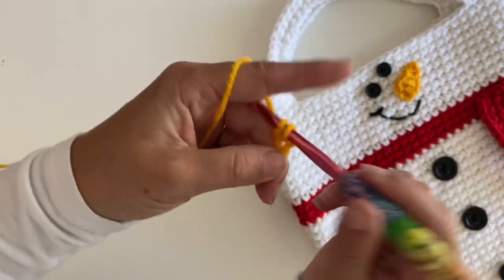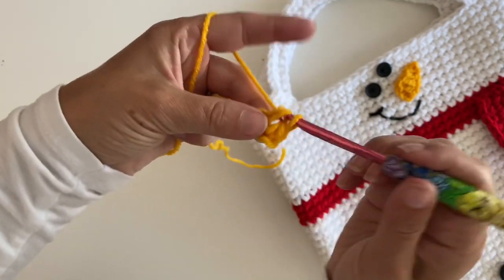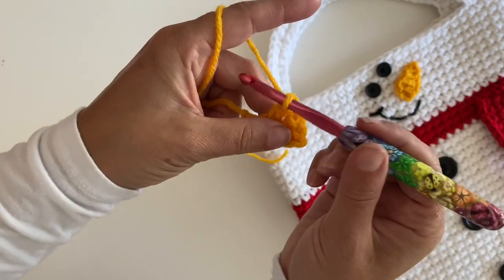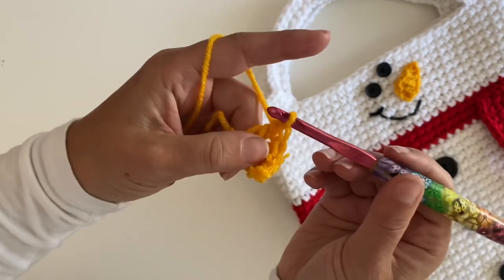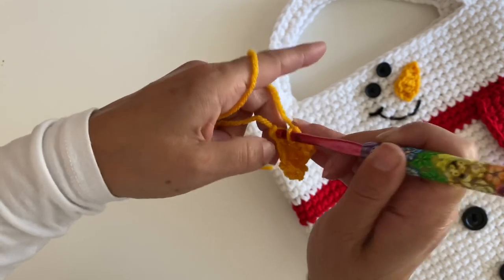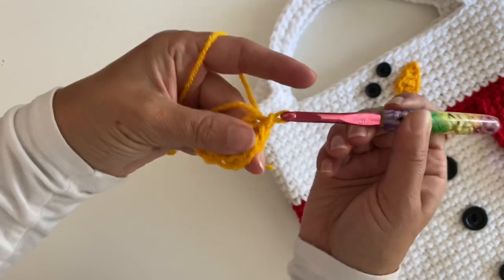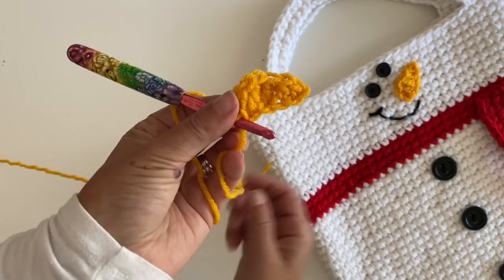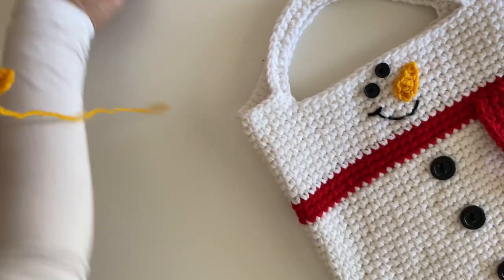Single crochet in the second chain from hook, half double crochet in the next, double crochet in the next, double crochet in the last. Now chain three and join to that last chain where you made that double crochet. And there you have it — a little snowman nose!